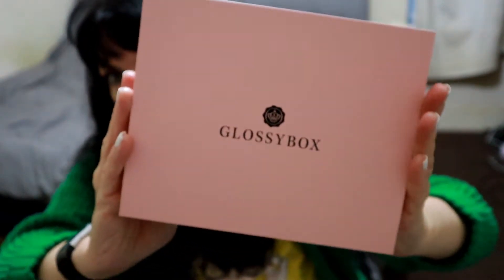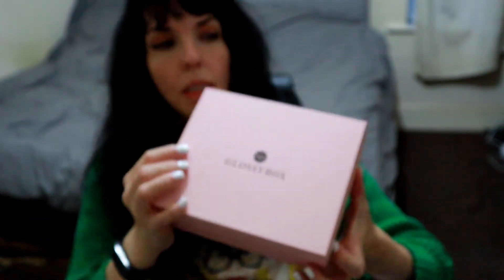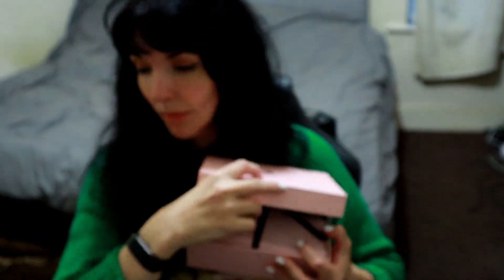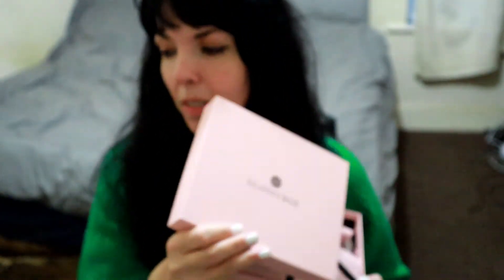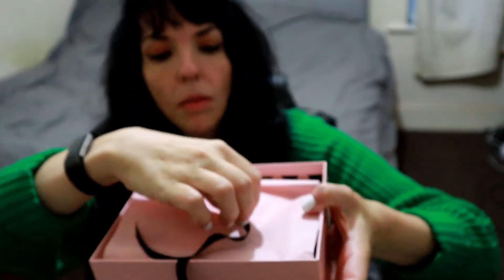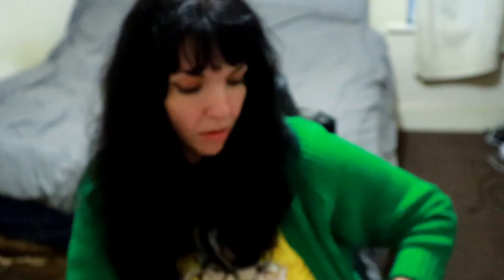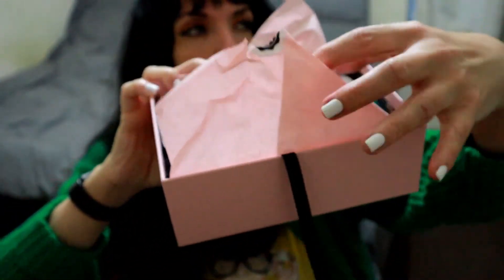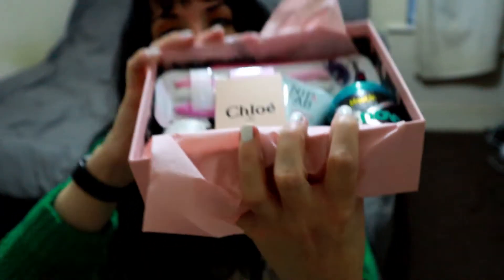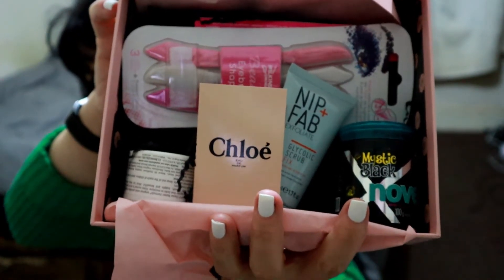There it is. It feels quite heavy, so let's just pop it open. It's coming open with a ribbon like that. I've just opened it. So I will try and let you see these first without looking — this is the June Summer Sorry Edit. Oh wow, that looks like a good box!